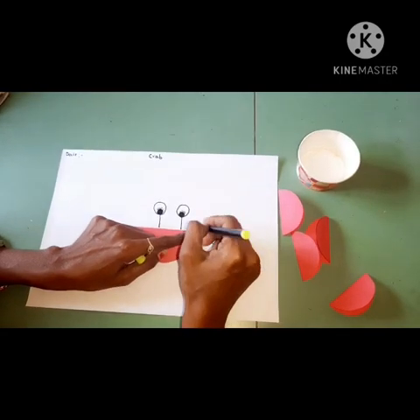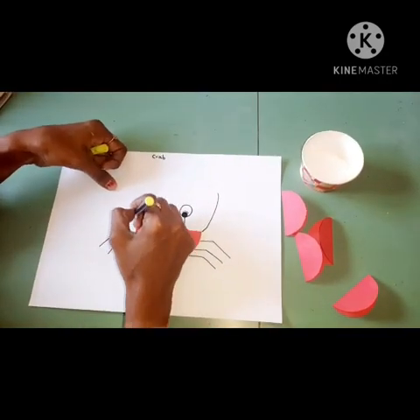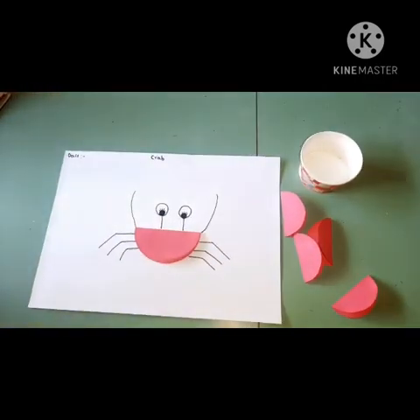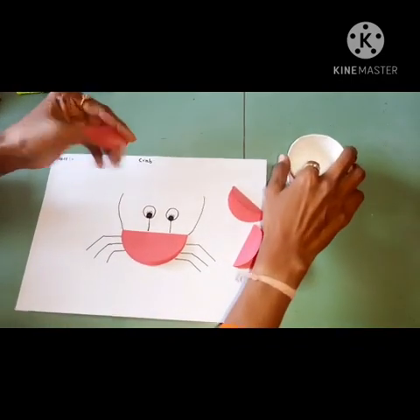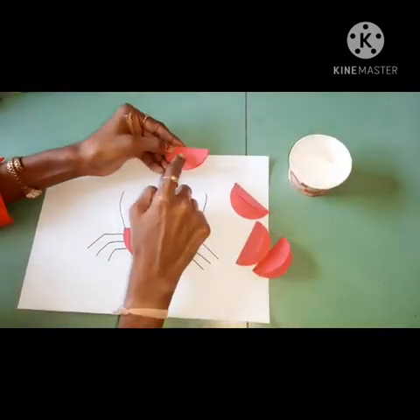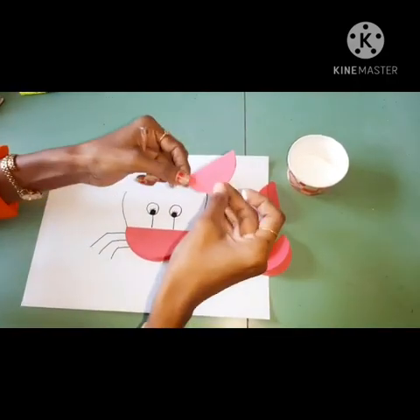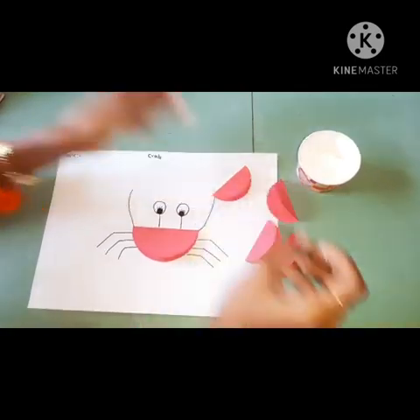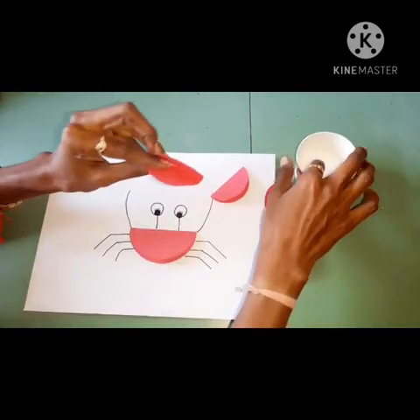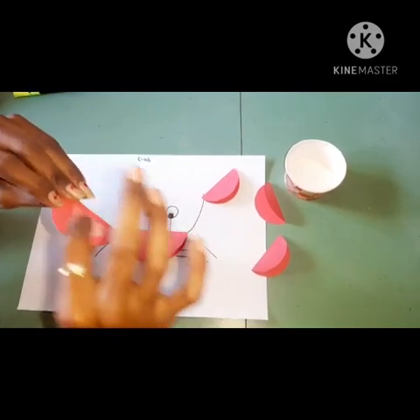Then draw hands like this, here and there. Then take all small half circles and a little bit of gum. Apply favicol like this, and then stick it on the hand. Then again take one more, apply gum like this, then take one more.